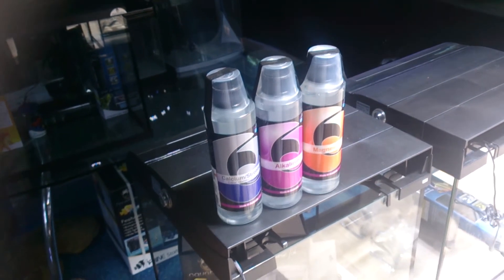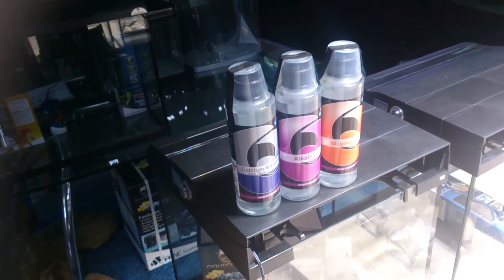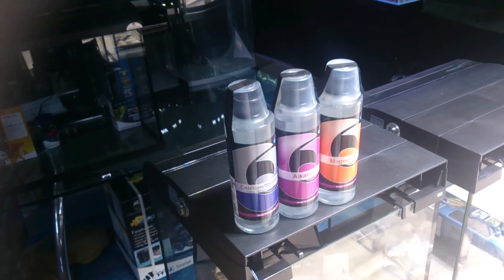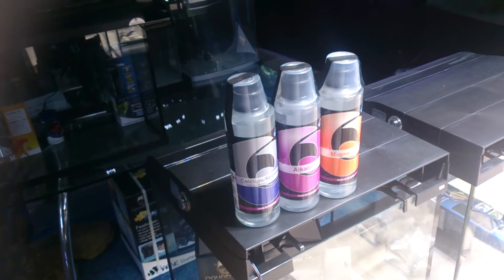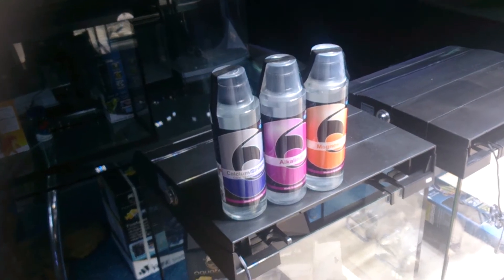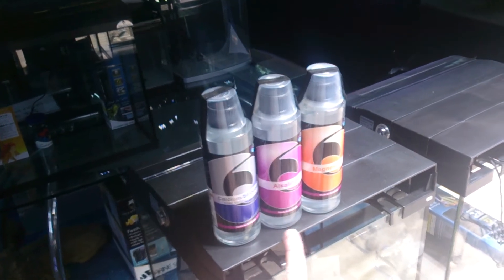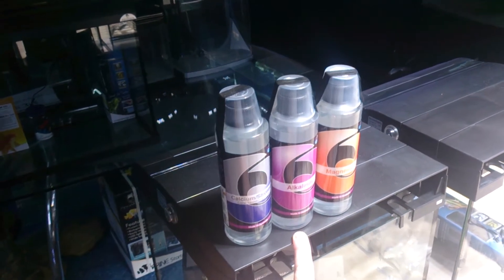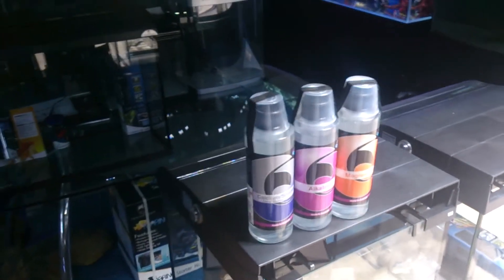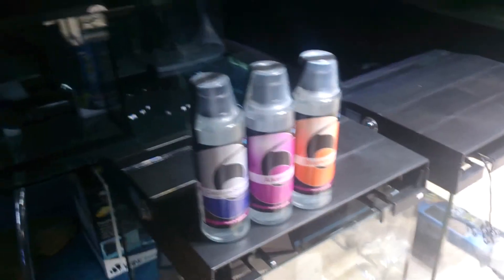If you don't have many corals and you're doing regular water changes, supplementation is not terribly important. But as you get more and more corals and water changes become less common, supplementation of these elements is extremely important and will govern the success of your corals. We want to keep a calcium level of around 450, a carbonate level of around 10, and a magnesium level of around 1300, maintained by regular additions of these elements.